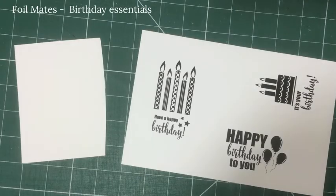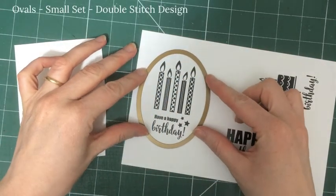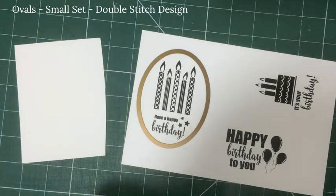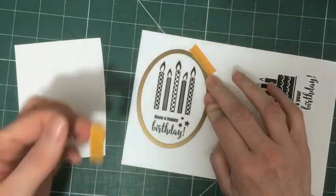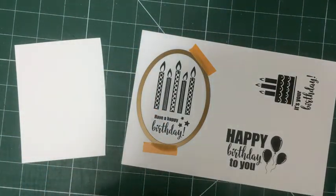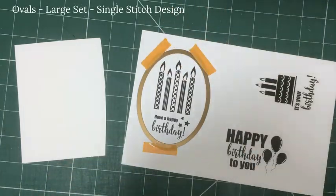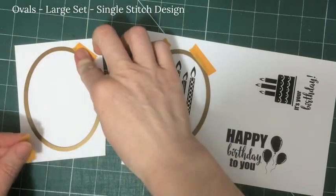The foil mates themselves are a series of unique foilable elements that have been designed for Thermoweb by Gina K Designs. They are backgrounds, sentiments and invitations and they come printed on a page, and I'm going to cut these out with some of the dies that have also come from Thermoweb. There are single stitch dies and double stitch dies and I'm using the oval sets — you can see exactly which ones at the top of the screen.